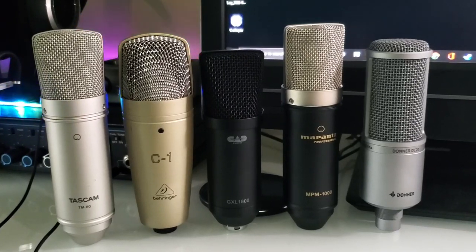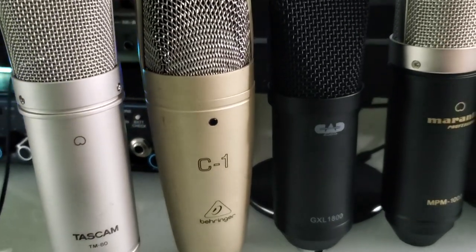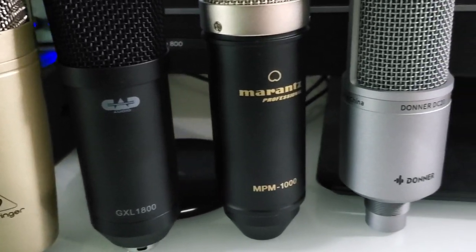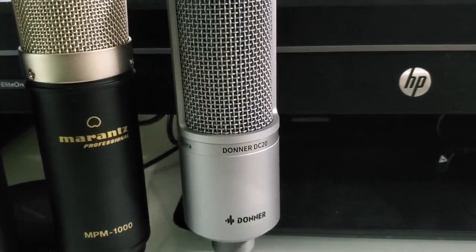Right now I'm talking on the Tascam TM80. Let me show you the microphones in this $50 or less shootout. First up, the Tascam TM80 — no bells or whistles. Then the Behringer C1, the CAD GXL 1800, the Marantz NPM 1000, and the Donner DC20. I didn't plan on having that one but I did a review on it last night and thought we'd throw it in. Some of these mics I've reviewed before, some I have not.